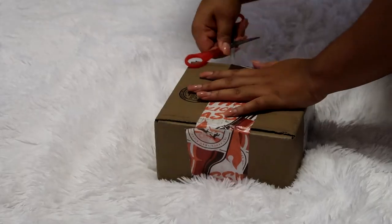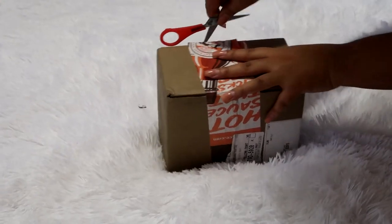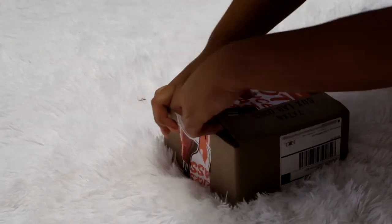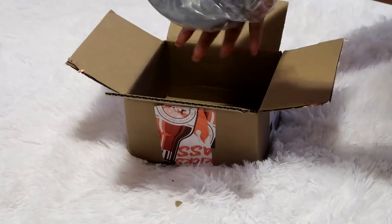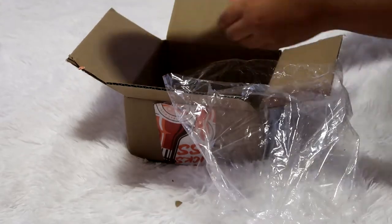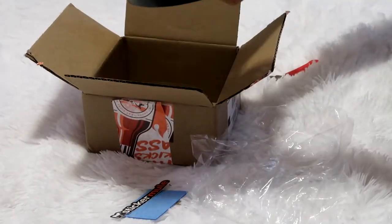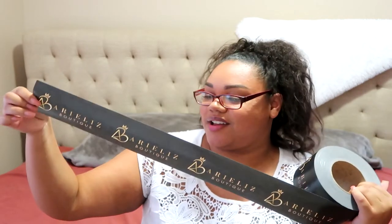Let me go ahead and show you an unboxing so that you can see how it comes, what it comes with, and how it's supposed to look. Okay you guys, so you saw how that came in, and this is the tape. How cool!